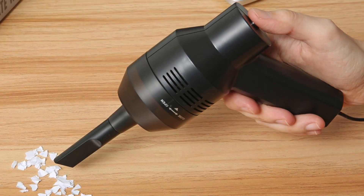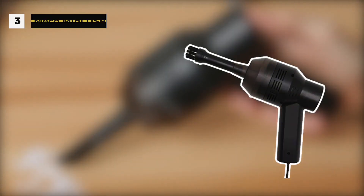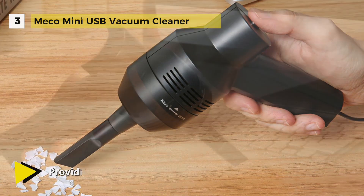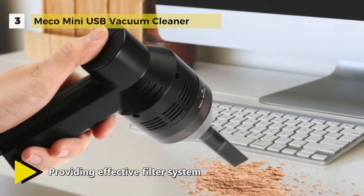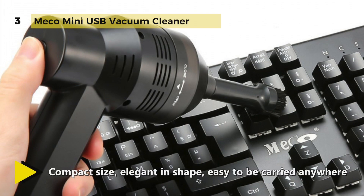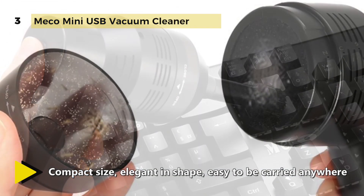The Miko mini USB vacuum cleaner will be more powerful if you connect it directly to a 5-volt 2A charger rather than a laptop. It has two different vacuum nozzles that allow you to reach the tightest spaces, and it can be recharged from any USB port or computer — no external power source required. The flat nozzle can inhale little pieces of paper, and the brush nozzle can dry ash and dust.